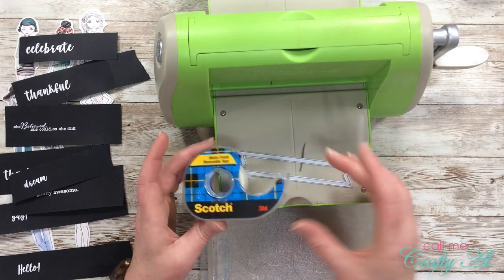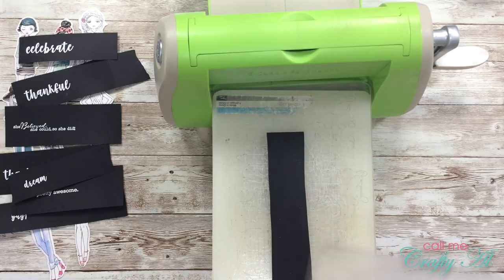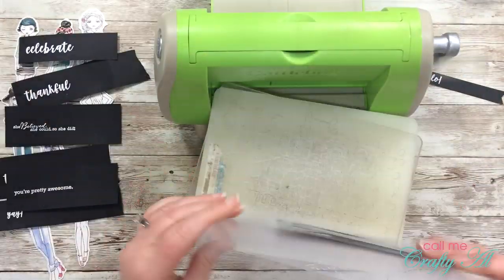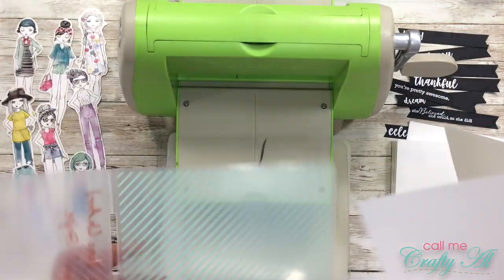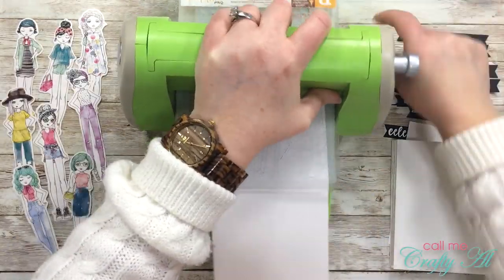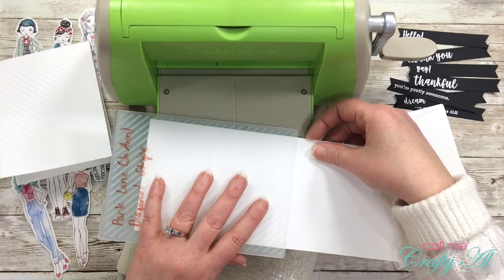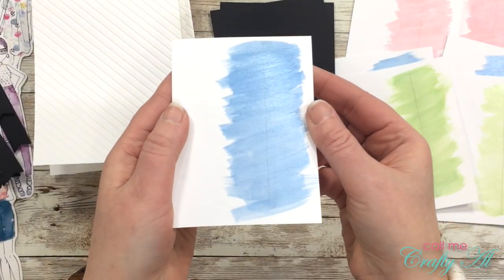Next it was time to do the die cutting. I got out a piece of Scotch removable tape that I had been saving — the good thing about this tape is that you can use it for quite a while. I had already die cut it and it had been sitting on my shelf, and I was able to use it to hold the die in place for all eight sentiments. While I had my Cuttlebug out, I went ahead and embossed all of the card fronts. Since I will only be embossing the front, I placed my folded card in there and lined up the fold with the very bottom of the pattern on the inside of the embossing folder — that way I just embossed to the line.